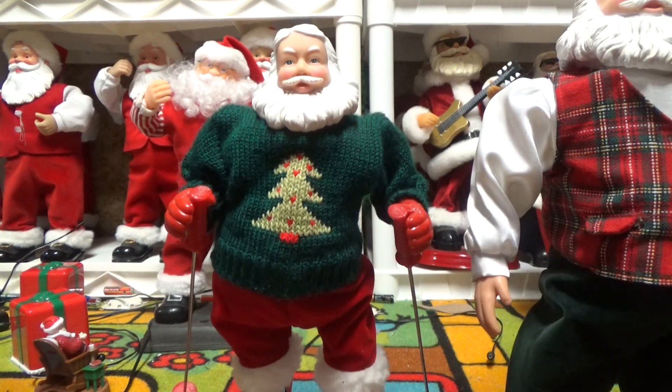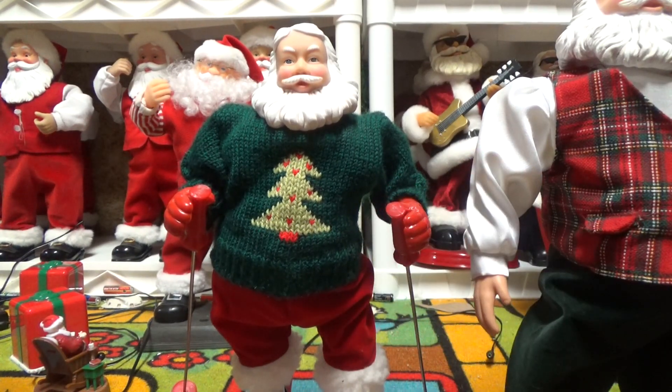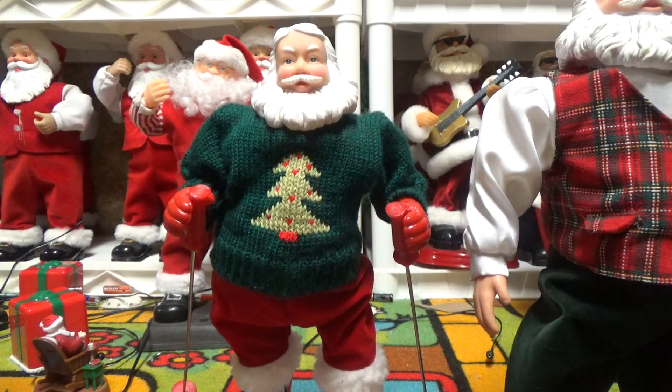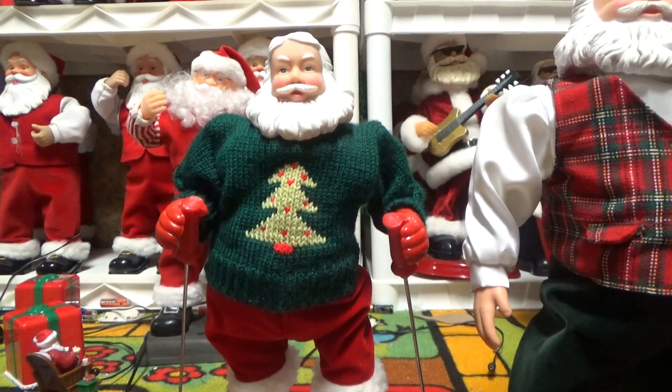Him and the surfing Santa in the tropical suit are really hard to find. The surfing Santa with the shades has the same face as the saxophone Santa, which I think might actually be the same size as him, but I'm not sure. The snowboarding one, though, is actually pretty common.